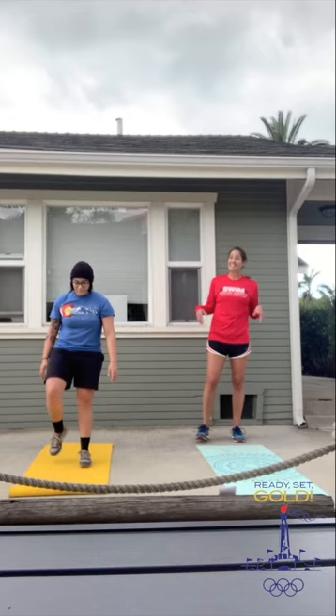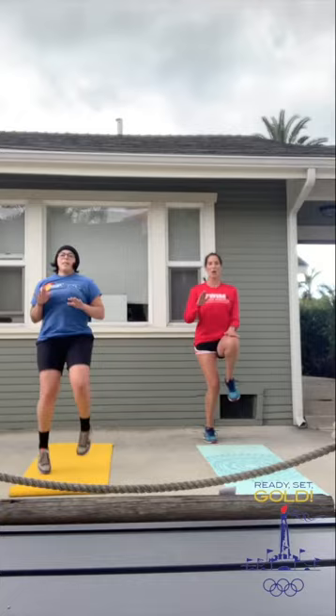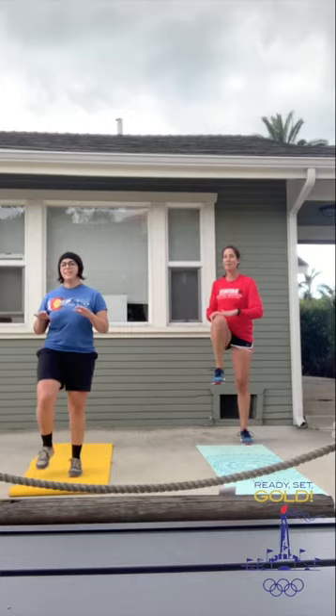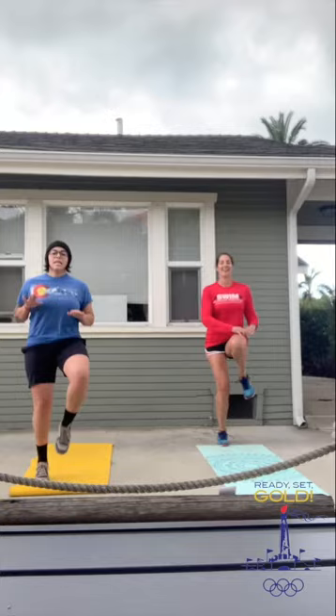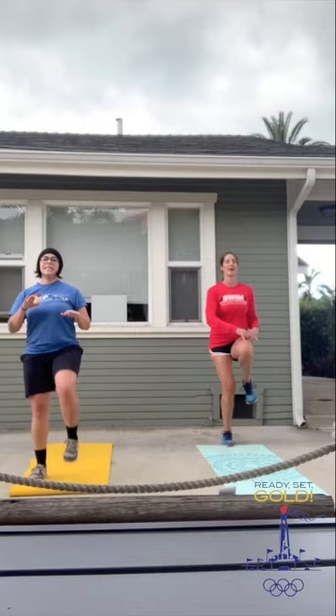Next one is going to get your heart rate up — we're going to go into high knees. We're going to run in place, try to get our knees up as high as we can. If you want to add a twist, you can even tap those knees. If this is too much, you can do one leg at a time — catch your breath, try a couple more running in place. Keep going. 15 seconds. Good work. Three, two, one. Stop. Take a break.